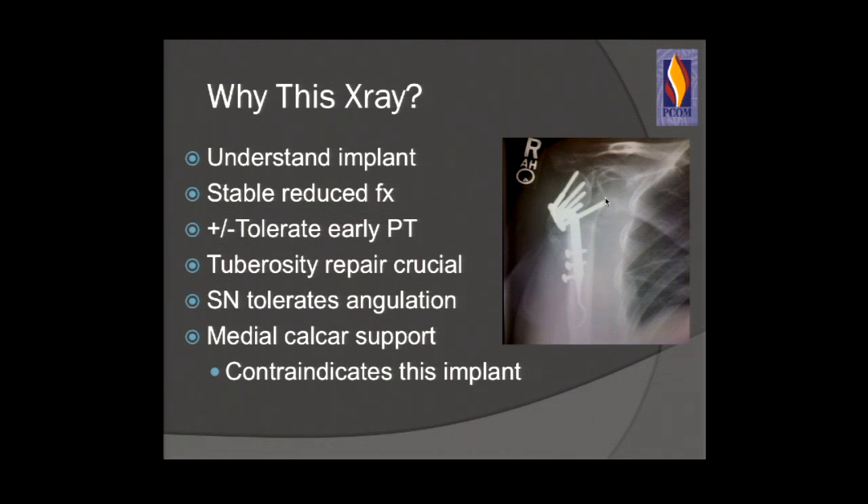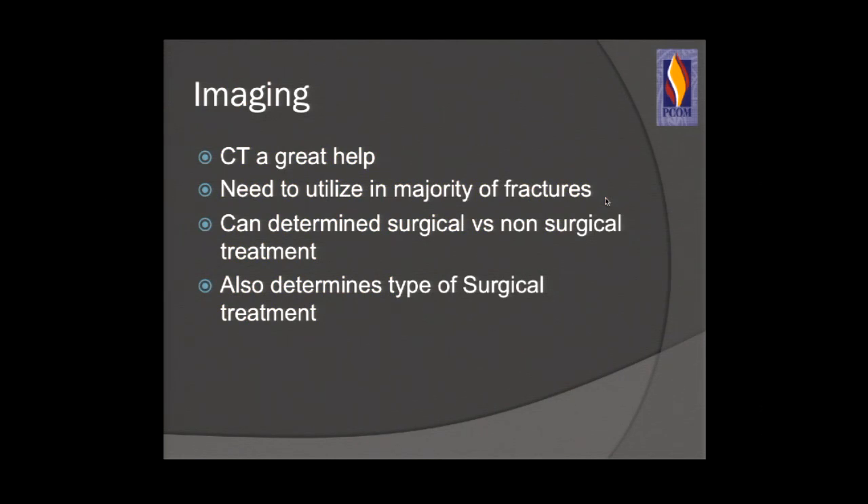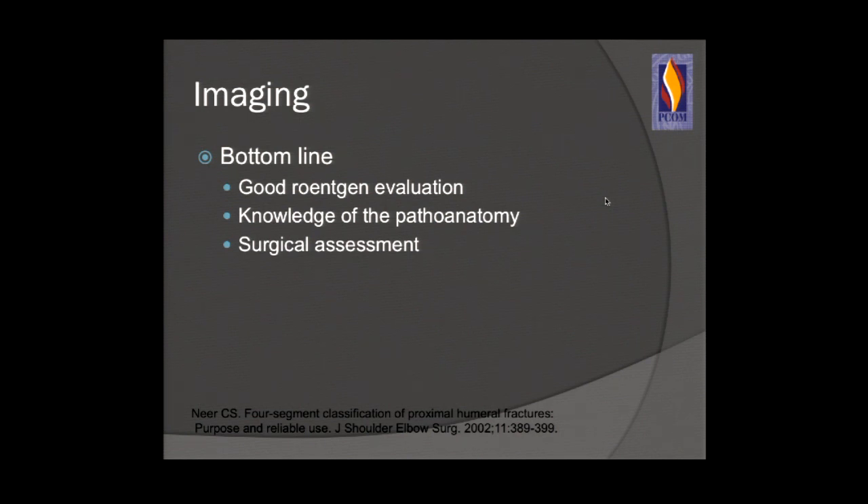Imaging is extremely important. We need a good trauma series when evaluating the shoulder — an AP, axillary, and scapular Y views. If the patient is unable to obtain an axillary, you can try a trauma axillary or a Velpeau axillary. Be diligent about getting good x-rays. When that doesn't help, CT scanning of proximal humerus fractures is invaluable — it can determine surgical versus non-surgical treatment, medial calcar involvement, intra-articular split, and tuberosity comminution. Good x-ray evaluation is paramount.